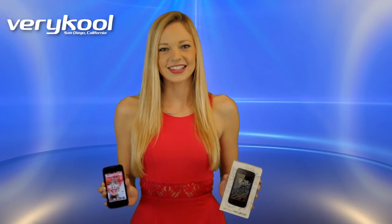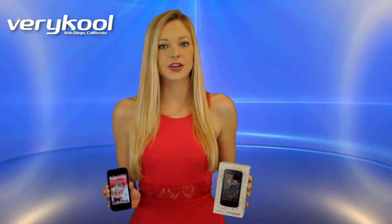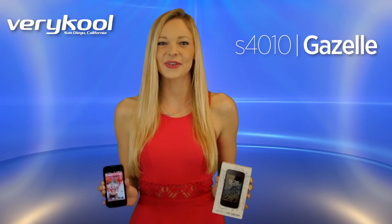I'm Dani and welcome back to Very Cool. Today we're going to take a first look at our newly released compact smartphone, the Gazelle S4010.